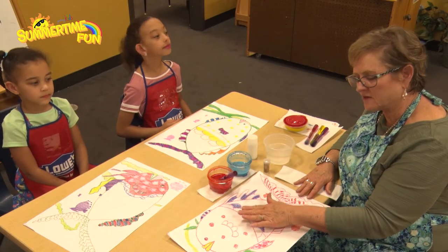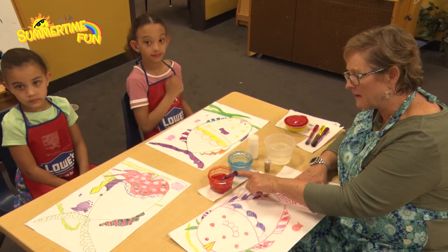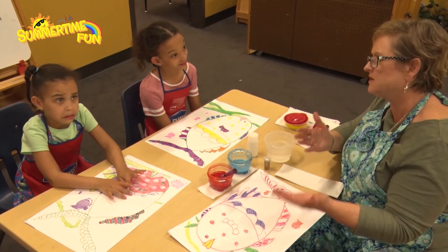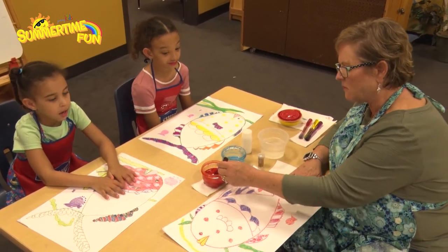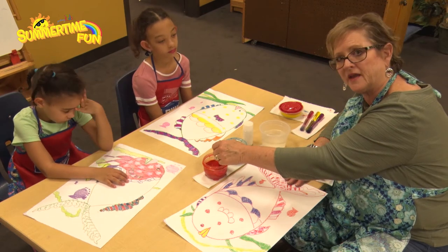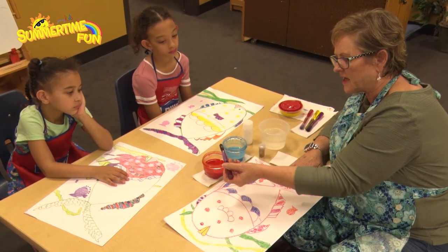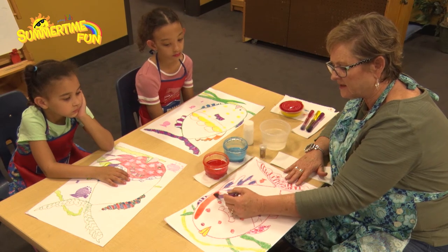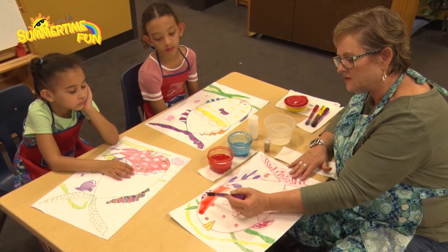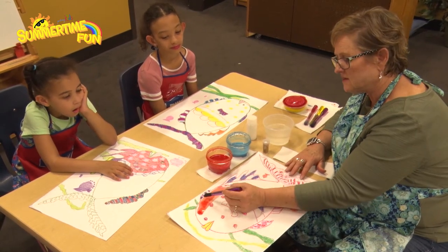Now we're getting ready to paint our fish. The first thing is just paint the fish — nothing else. I've got an orangey red for my fish. Take your paintbrush and stir the bottom in case any tempera paint has settled, then get it pretty thick. Take your paint and go over your fish — you don't want to keep going over and over. Do one stroke at a time, because the paper absorbs the water and it'll start tearing.